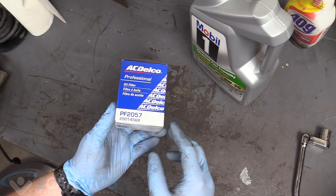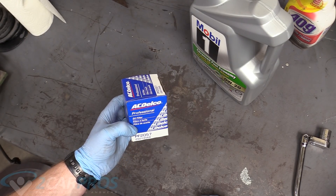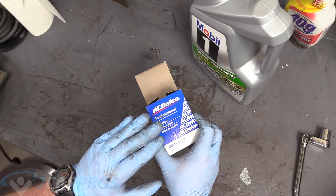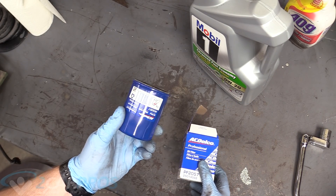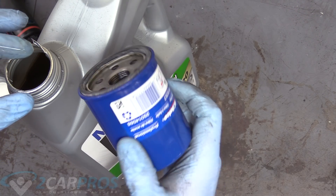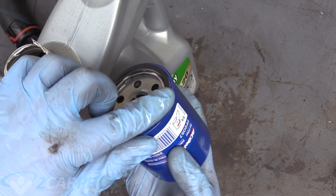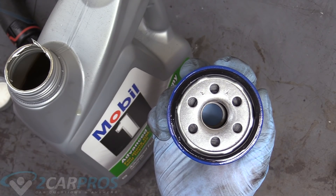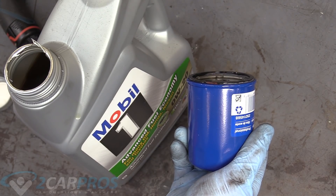Here is the oil filter we're going to be using today, an ACDelco PF2057. There's a link down below in the description if you like, or you can use the Honda one. I only recommend using a reputable parts dealer like ACDelco or Honda for your Honda vehicle. The next thing we're going to do is wet our finger with some new oil and apply it to this gasket here. Make sure that gasket is nice and coated with a nice film of new oil and we can take this back to the vehicle. You don't need to pre-fill it.